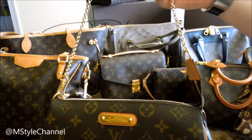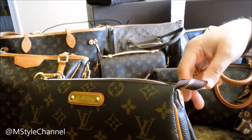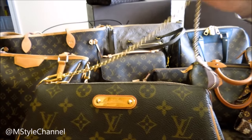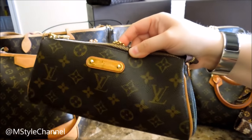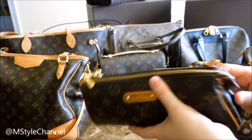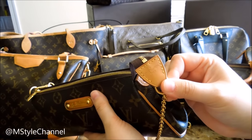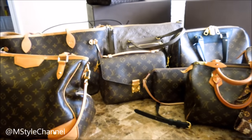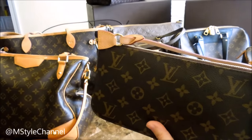One of the jobs I do is teach at a college, so when I walk around campus it's nice to just hang it as a crossbody and move around. I like the Eva Clutch very much and I use it quite a bit. This one was made in the USA because it doesn't have a 'made in' stamp.